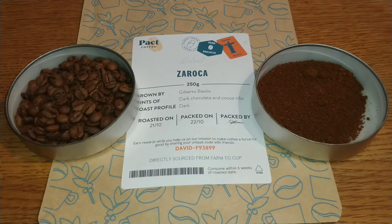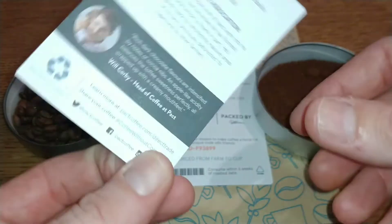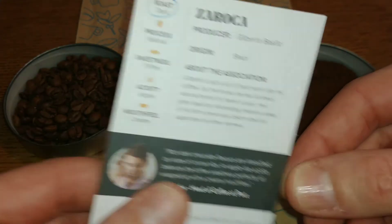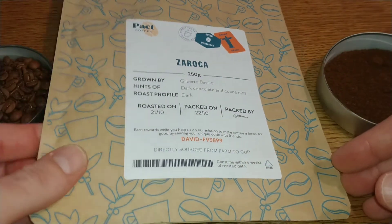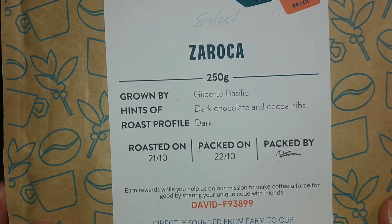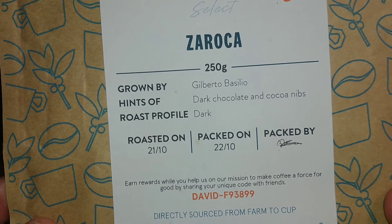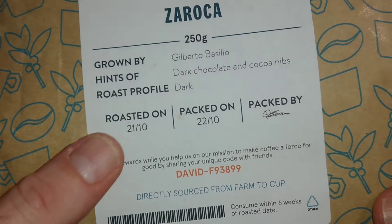Hello friends, this is DMC and this is my quick review of Pat Coffee's Zorocca coffee beans. I've got a nice little card that they send to you with each coffee that gives you a little bit of a description on there, but we'll take a look at the pack first. It says grown by Gilberto Basilio, hints of dark chocolate and cocoa nibs, roast profile is dark.